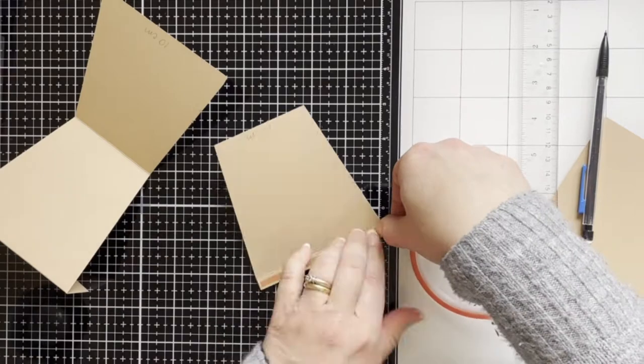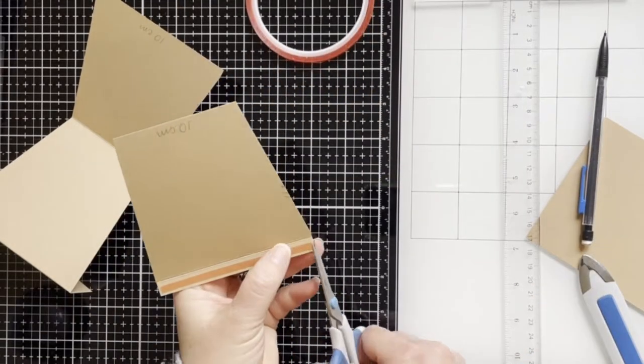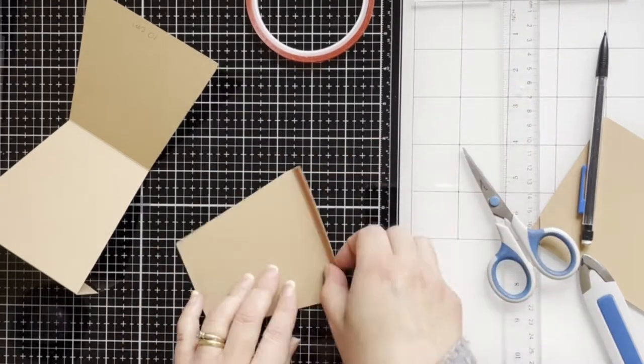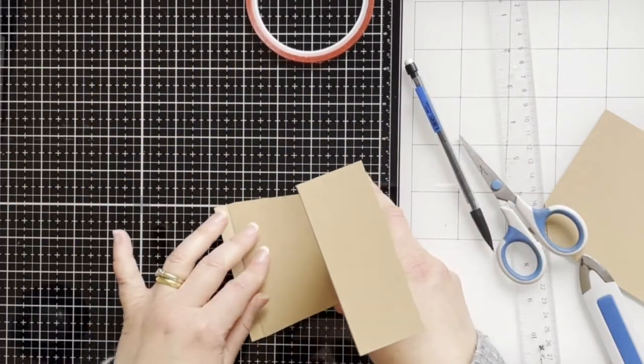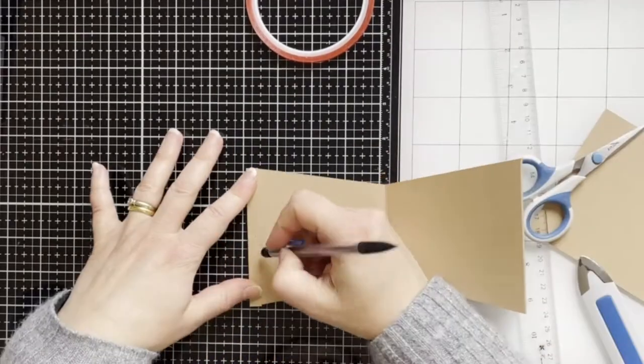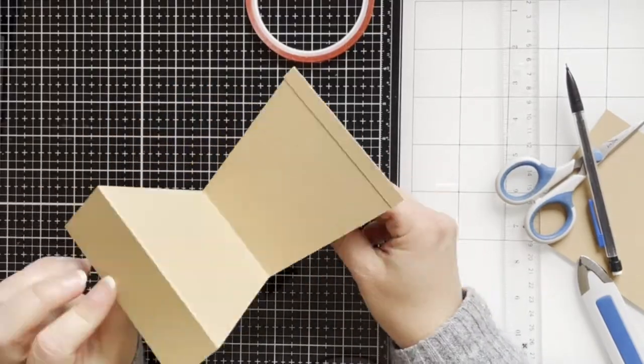This way you can use the card to write a sentiment to the back, and it will also stand up. So here I'm gluing it together, and here is the shape.